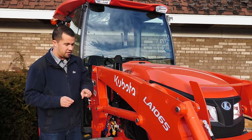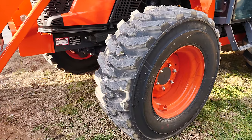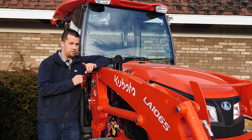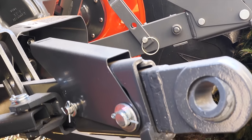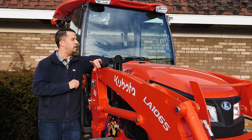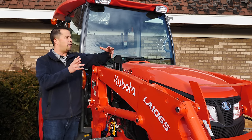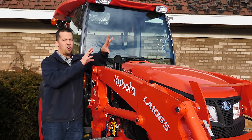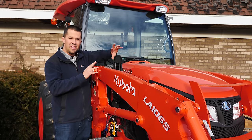My favorite thing about the MX tractors compared to the Grand Ls is the front tires. You can tell this utility-oriented tractor is a little bit more stout in a couple of areas — these really wide, beefy front R4s are a great example of that. The hitch in the rear is the other one. It's a category two rear end, where all your smaller L-series tractors — your L4701 and smaller Grand Ls — are all category one. The exception would be the L6060, which has electronic hydrostatic transmissions and a very deluxe three-point hitch on the rear. This now gives us a factory cab option in this economy 50-60 horse machine.